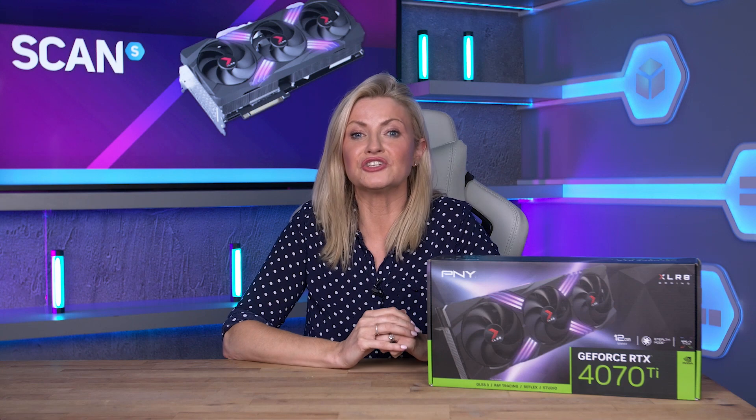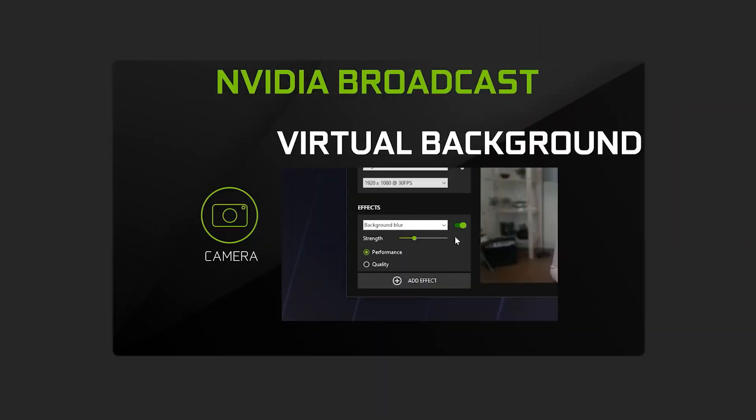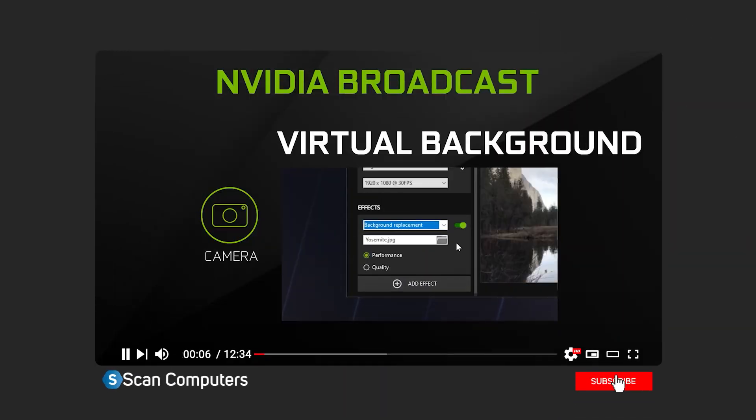With a 40 series RTX card, you get the benefits of the NVIDIA Studio platform, which offers a whole host of advantages for creatives such as streamers and content creators, with programs such as Broadcast, which we've made a more in-depth video about previously, and you can watch by clicking the link below.